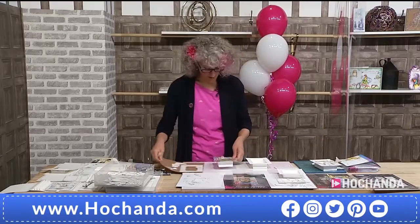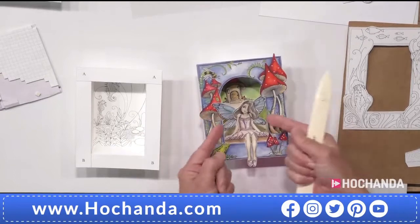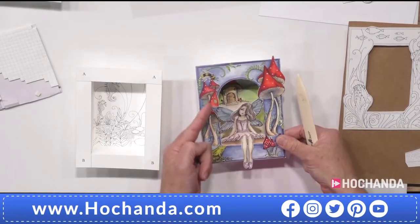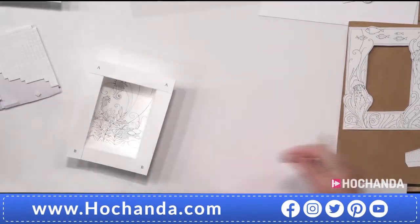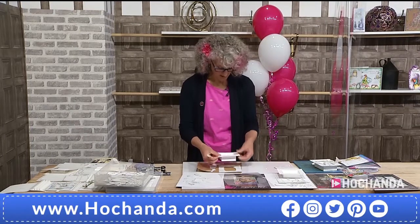I also want to show you this one that Gail's painted. You don't have to have your wings on the inside — you can see she's actually got them popping out, some at the back and some at the front. How you position them is entirely up to you. That's well worth showing — absolutely.